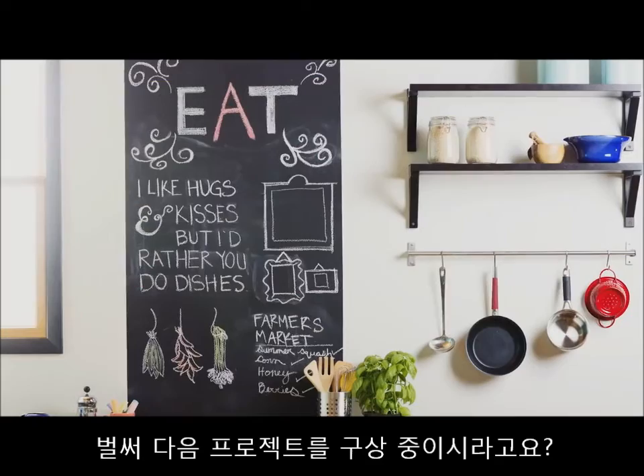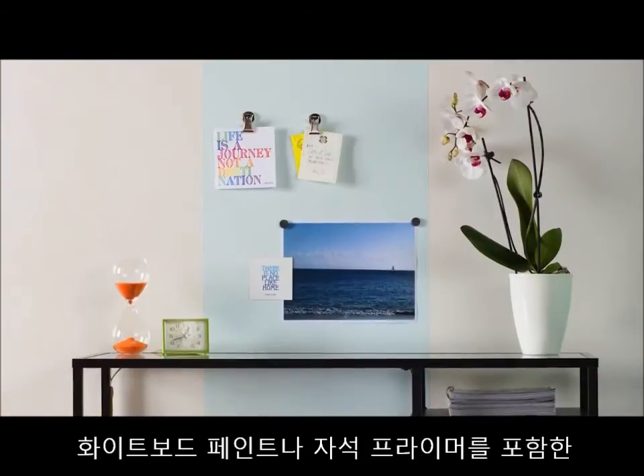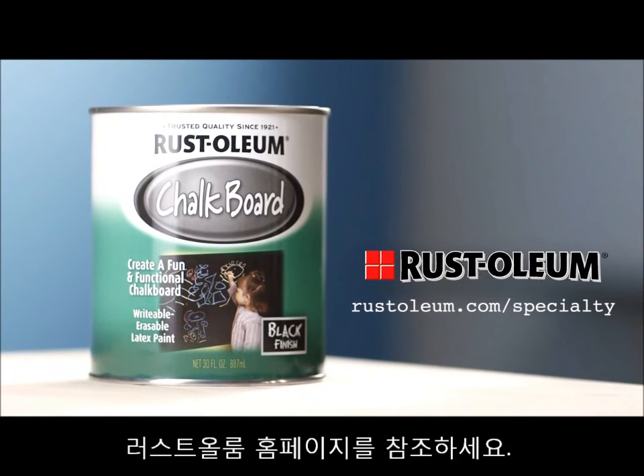Ready to take on your next project? Think Rust-Oleum dry erase paint, magnetic primer, and much more as you explore the full range of fun and creative ways to bring new ideas to life at Rust-Oleum.com.